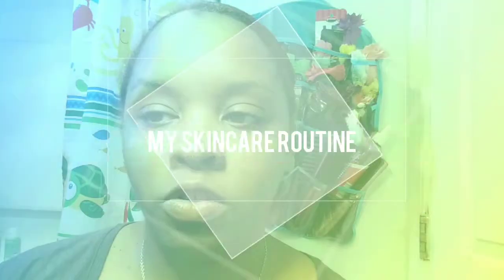Hi guys, welcome back to my channel. So I wanted to show you some new products that I've been using for my face.